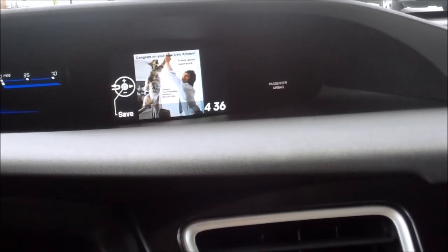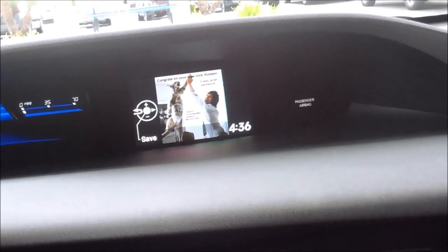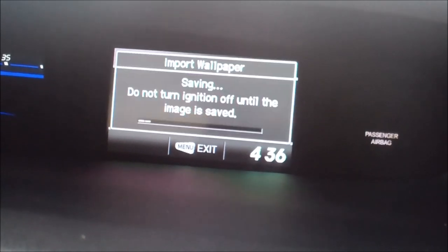There it is, right there. We'll go ahead and push the middle button because it says that's what will save it. So we'll save it. Please select the location — we'll select image number one. And now it'll save.